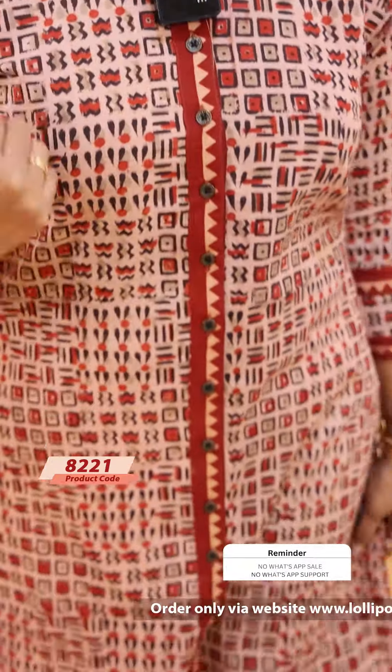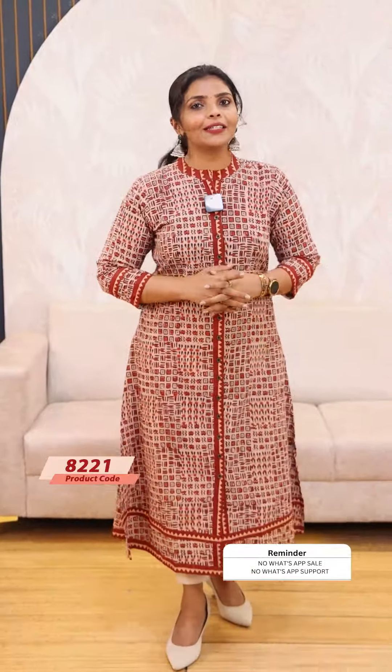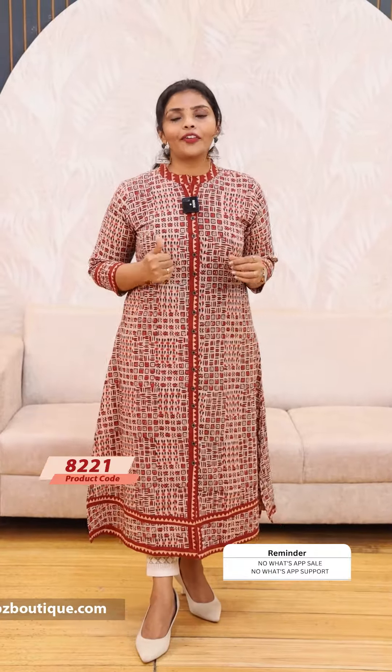The last color is a mix of green and brick shade. This is a print pattern with the same features. As you can see, it is very comfortable. It is pure cotton fabric. The price is ₹949. This is a 7 working day dispatch.